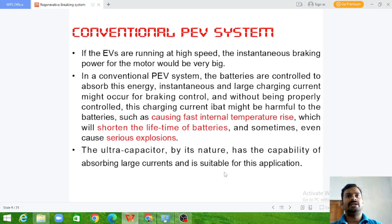If EVs are running at high speed, the instantaneous braking power from the motor would be very large. In conventional EVs, the batteries are controlled to absorb this energy. However, when braking at high speed, the high energy produced — if given directly to the batteries — will raise the temperature of the batteries, reduce their lifespan, and may sometimes cause them to explode. So we need an alternate solution that can absorb this sudden high power and then, once it normalizes, store it in the batteries.